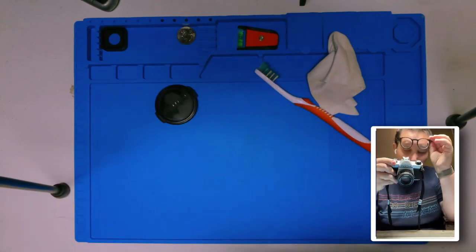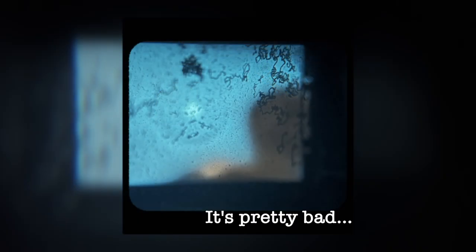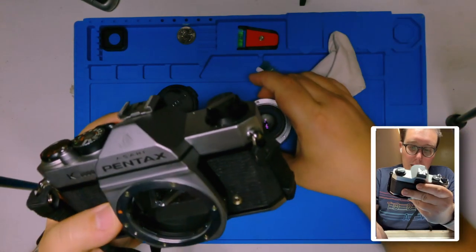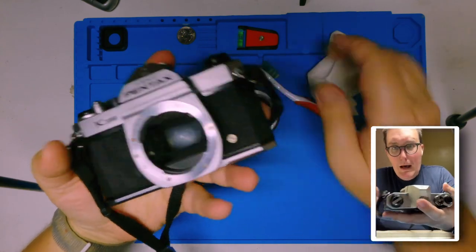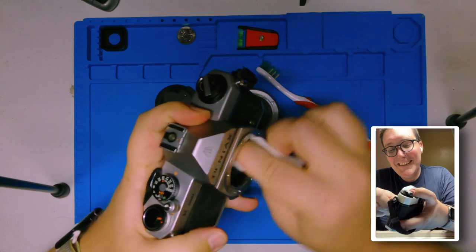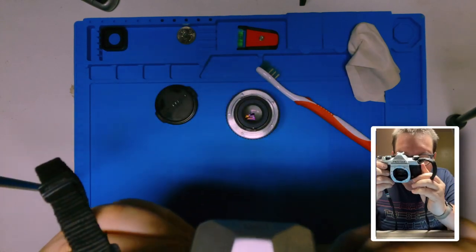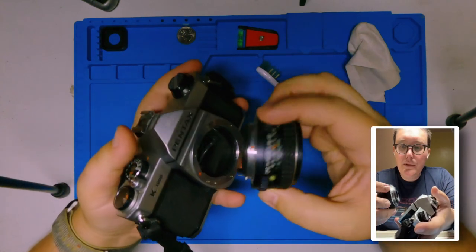Now I'm actually going to do a little test. Something in here — I'm gonna have to see if I can't take a photo after this, because something in here is still incredibly dirty. It just looks horrible. I just don't know what it is. I think it's the inside of the viewfinder. I might have to open this guy up.